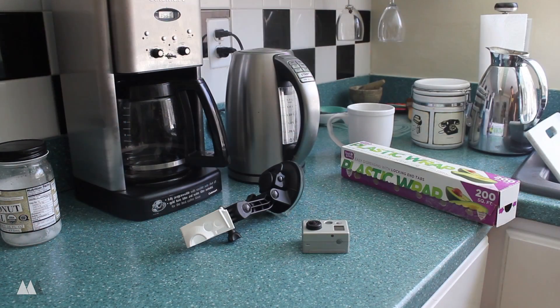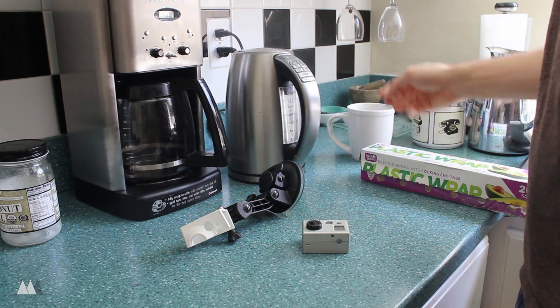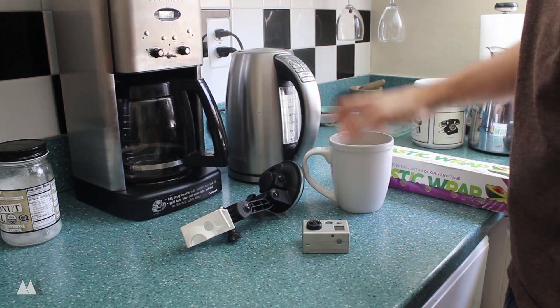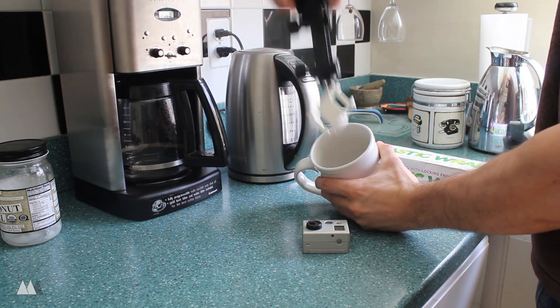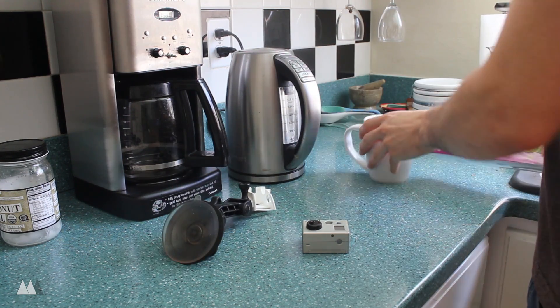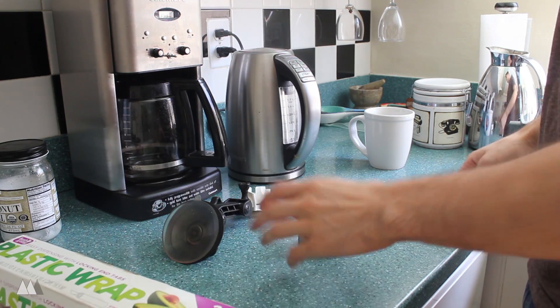So you're going to need a way to heat up your water. I've got this electric water heater, but you can heat up water on the stove just the same. You also want a container for the water that can fit your print quite well. I've got this big mug that my part fits in just fine. And I'm also going to use this plastic wrap to protect my GoPro while I use it to reshape the part.